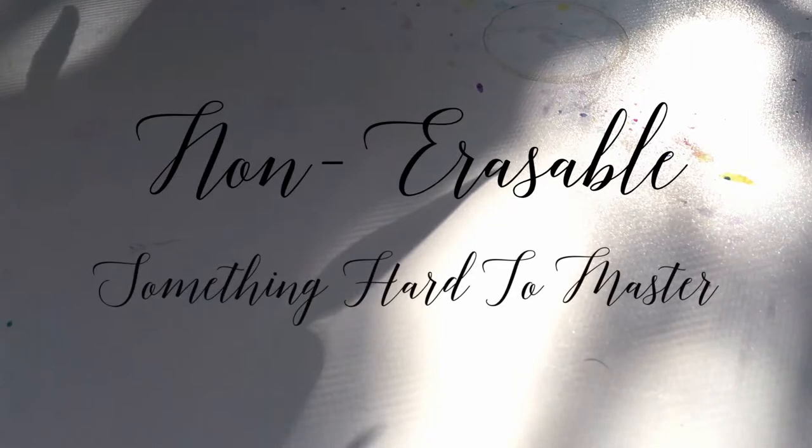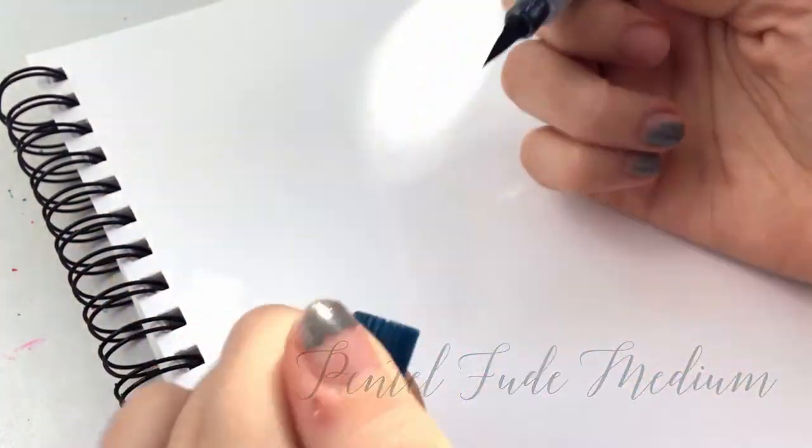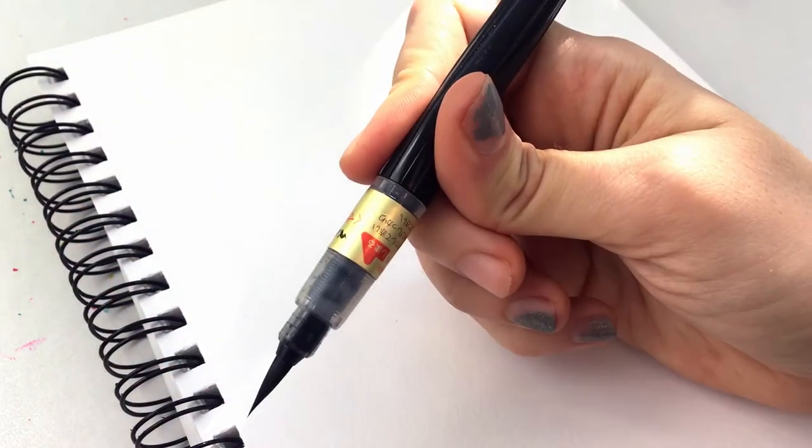Now for your chosen tool, it must be something you cannot erase, and I'd recommend something you haven't mastered yet, so you can kill two birds with one stone — but that's up to you. Using something like a brush pen, like this Pentalfude brush pen, will make your strokes more loose and dynamic, and you won't be able to control the results as much since this exercise is done quickly.